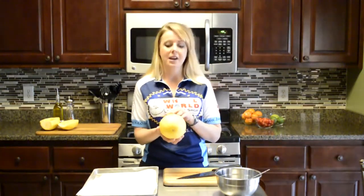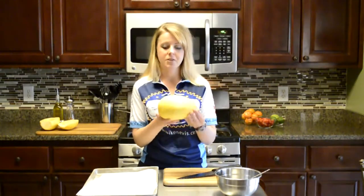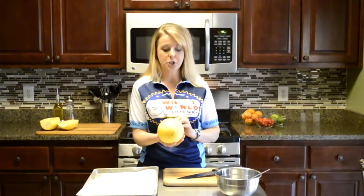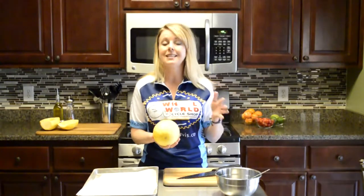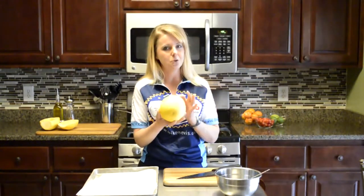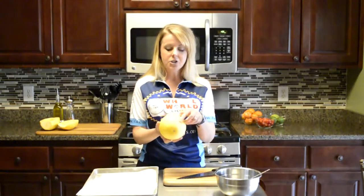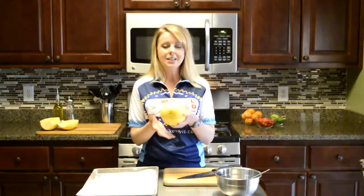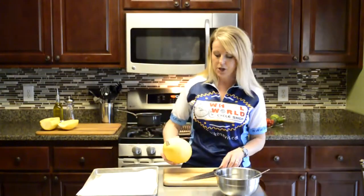Let's start with our spaghetti squash. This looks a lot like a melon and it's going to have a nice yellow color to it. I have actually seen spaghetti squash and butternut squash mislabeled in the grocery store, so make sure you know what spaghetti squash looks like. It's going to look like a nice yellow melon — it should not have any green on it. That ensures that it is ripe, and it should be pretty heavy for its size as well.